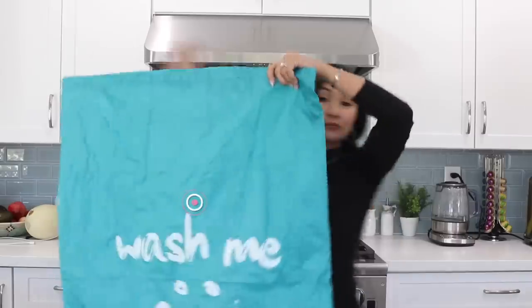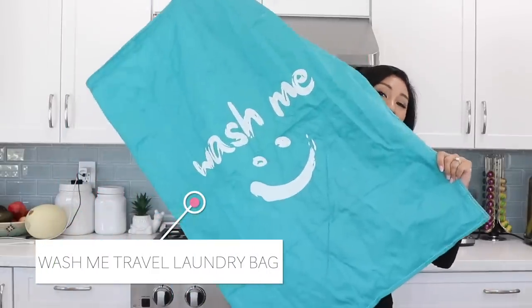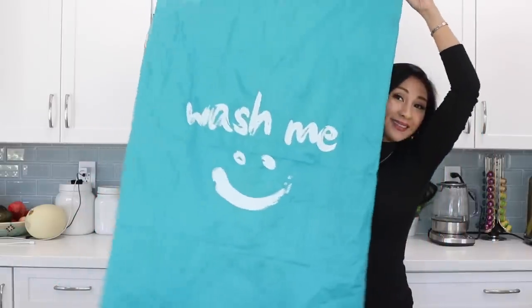This is a laundry bag that says 'wash me.' Let me tell you how convenient this is — you're not mixing dirty clothes and clean clothes together. You have a dedicated dirty clothes bag, and when we travel I still like to be fairly neat and tidy. So instead of dirty clothes on the floor, they go in this bag. That way you know those clothes are dirty and the other clothes are clean — you can differentiate even while traveling. You don't have to do the sniff test.